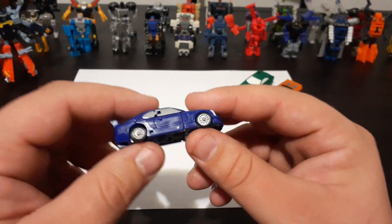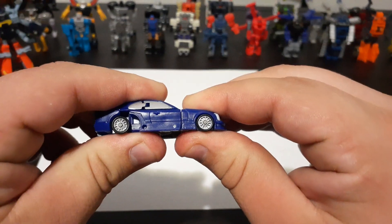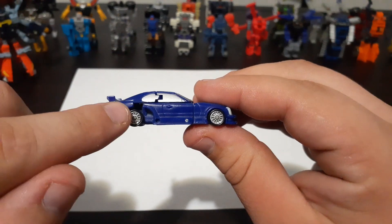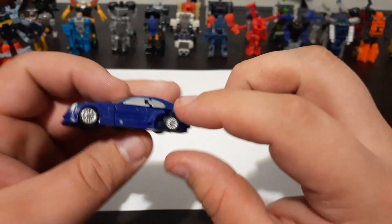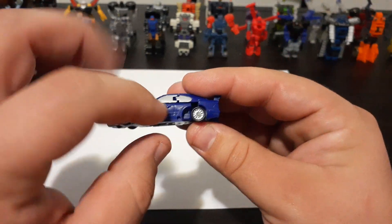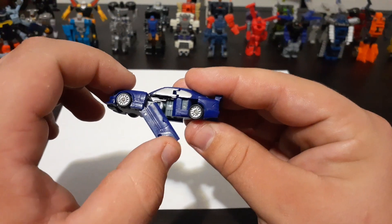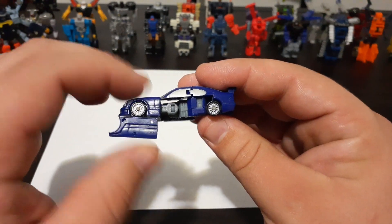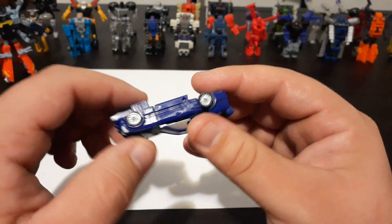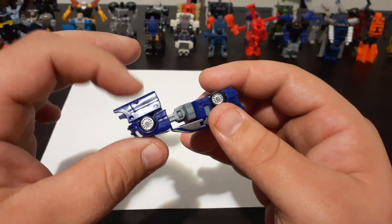To get this one started, the first thing you're going to want to do is grab the front end of the car and pull it straight out just like that, which will reveal a gap on both sides. The next thing you'll want to do is take the entire side panel and flip it down, then rotate it all the way around. Go ahead and take the other panel, flip it down, and flip it all the way around just like that.